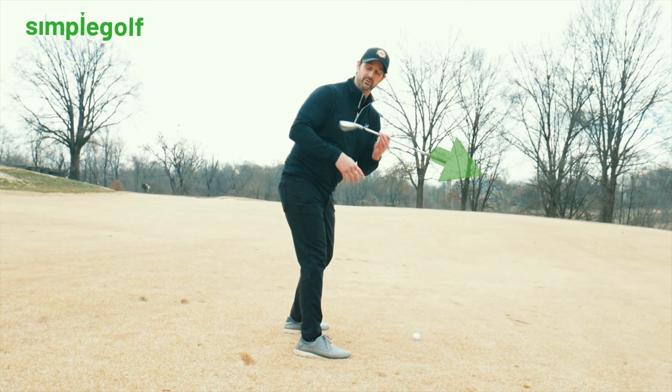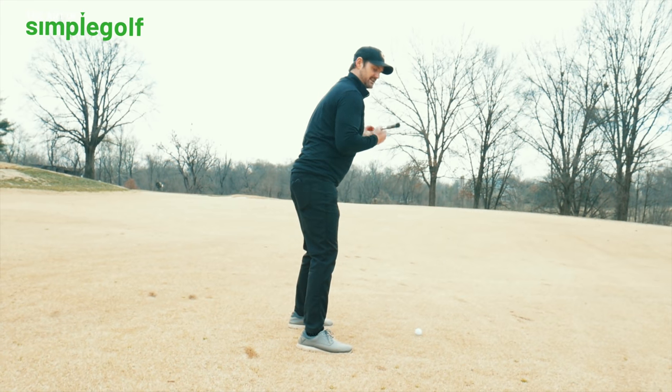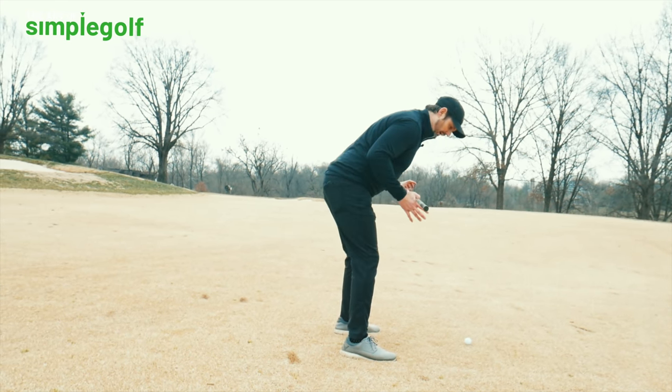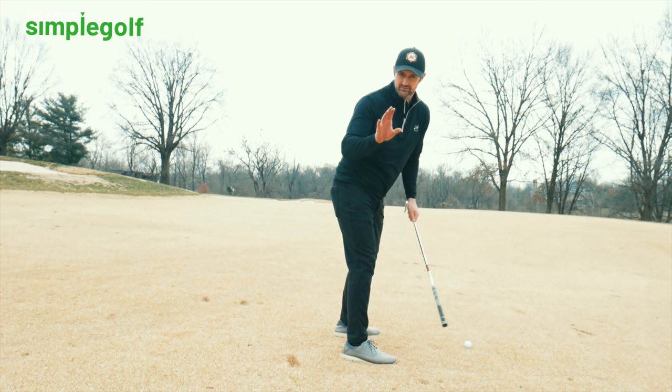It does depend on what club you're using in your hands, because your setup is different. A driver is going to appear a bit flatter because you're standing up taller. A wedge is going to be a bit steeper, but we're going middle of the road here — a seven, six, or eight iron.